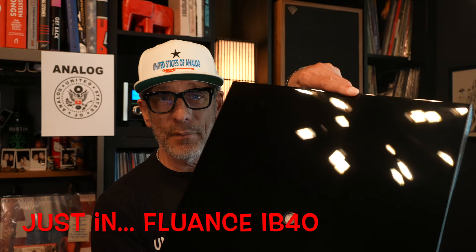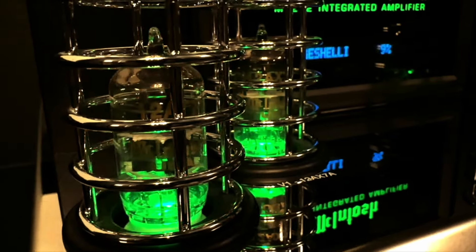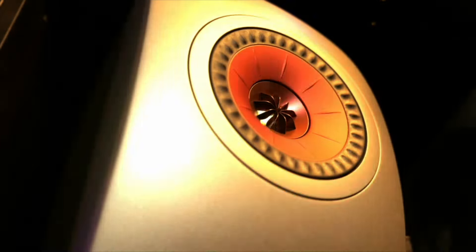This is brand new. It just came out a few days ago, and I have it. The IB40 — it's inexpensive, and it may just be the answer to your vibrating issues.